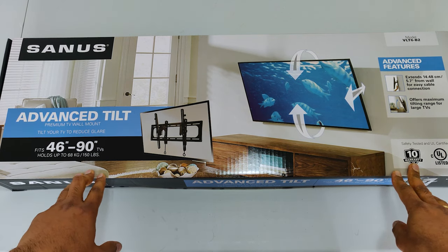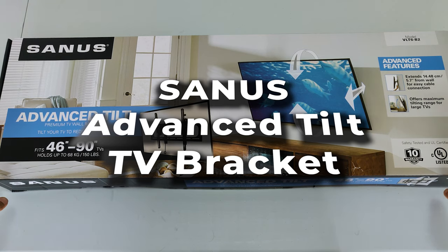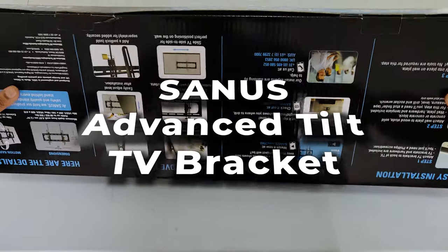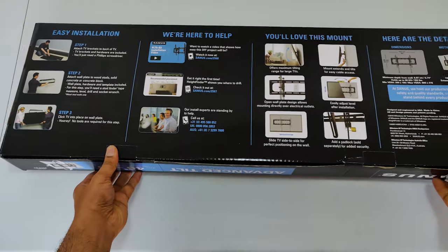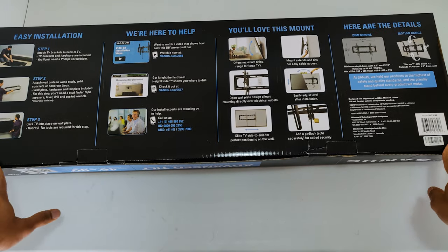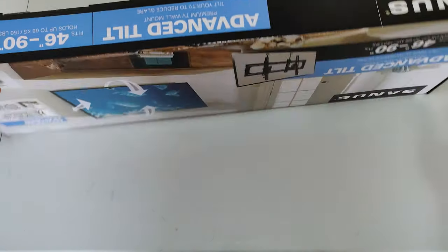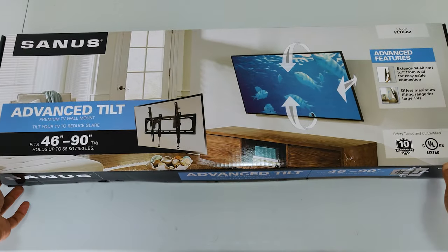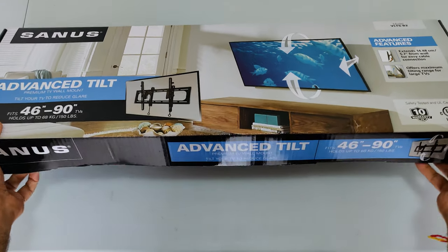Hello guys, welcome back to my channel. In this video I am going to do an unboxing of another TV bracket, which is called the Sanos VLT6 B2 — it's an advanced premium tilt wall mount TV bracket. The previous one I did was an unboxing of a Bondtech TV bracket, but unfortunately I need to return it back because there were a few parts which were not correct, so I need to send it back. I got this one because my TV arrived and I need to wall mount it as soon as possible.